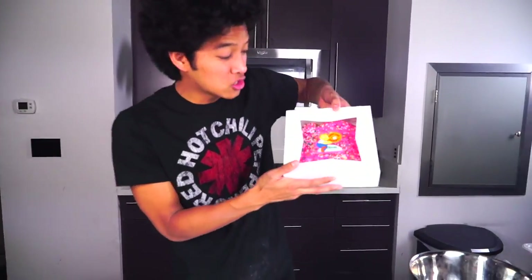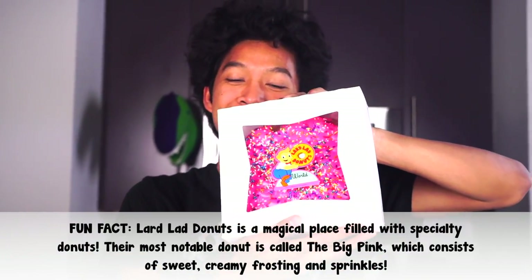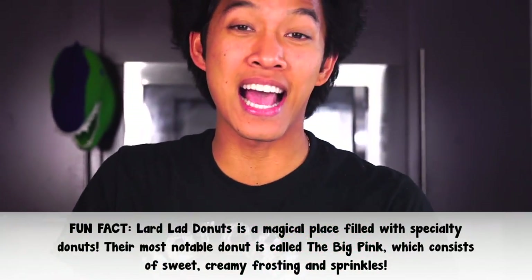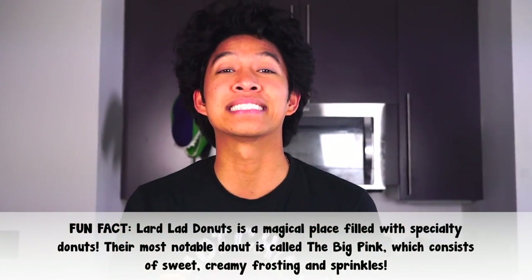I got this giant donut from Lard Lads Donuts here in Universal Studios, so I'm going to use this as my actual buns today, and I'm going to make an awesome gigantic bacon cheeseburger.